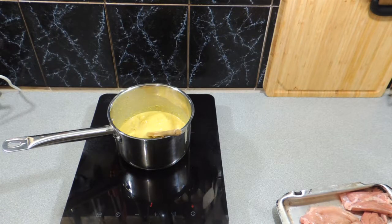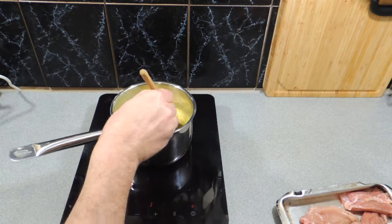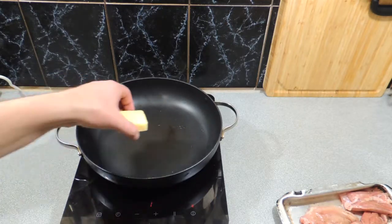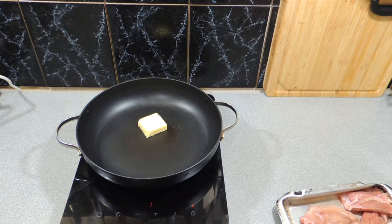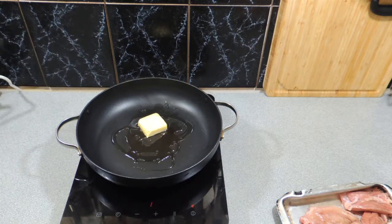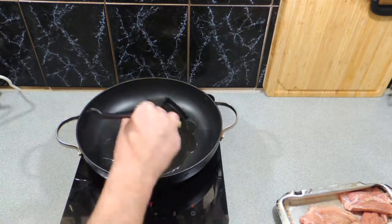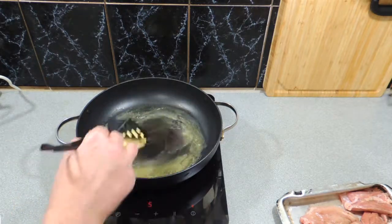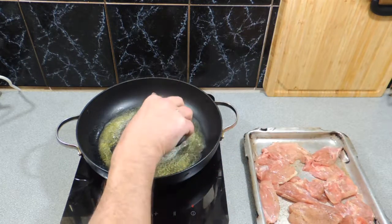I've got a fry pan with a little knob of butter — around about 15 grams — going straight in. To stop that butter from burning, we're also going to add in just a little bit of vegetable oil, though you could use peanut oil if you wish. We'll melt all that down and get a really nice lubricated fry pan.